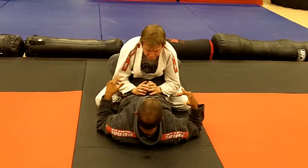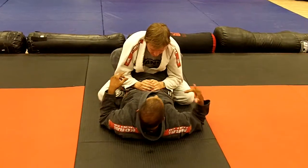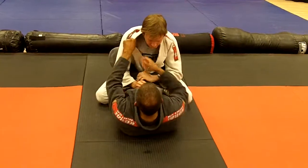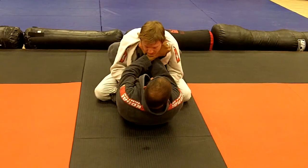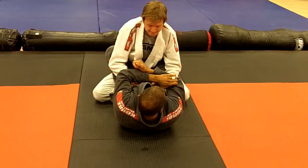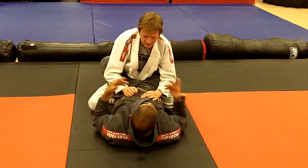Now we have the choke with the forefinger and one thumb in. The thumb that's going in has to be on top. We come up again — we're trying to finish but we can't get this grip — so we go into this right here, one thumb in. Same thing, we bring them in and we're just doing this. Sometimes we're not able to get that clean choke.